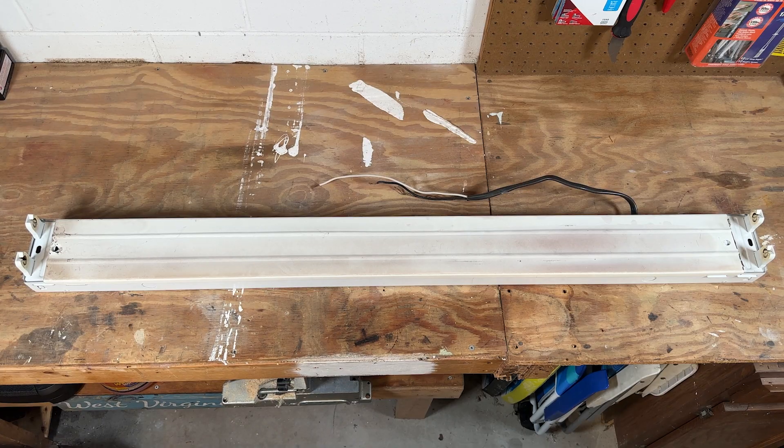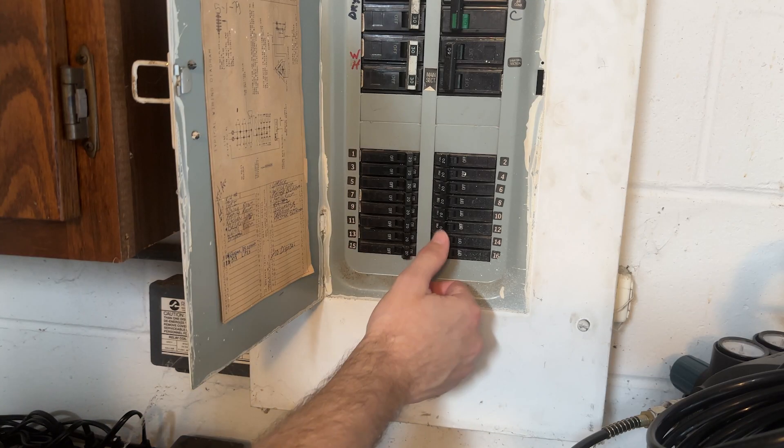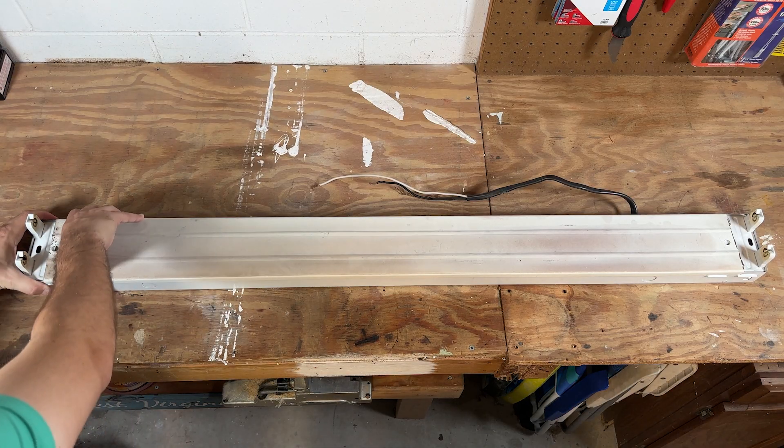I removed the fixture from the ceiling just to make it easier to work on, so my electrical is already disconnected. Just make sure that you take some precautions before you get started.